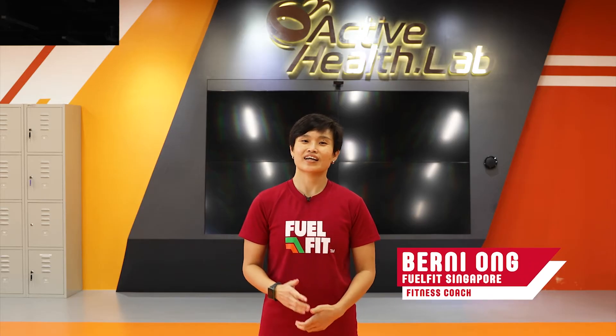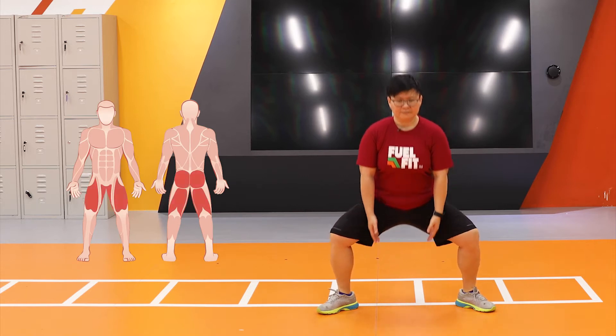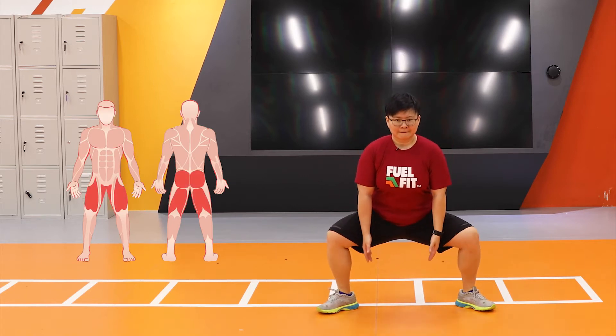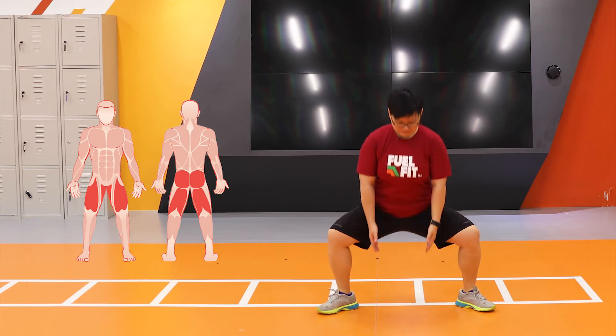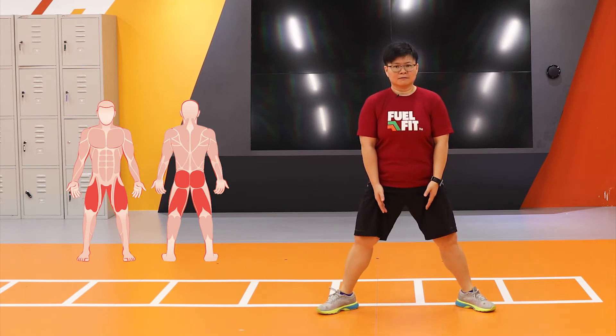Hi everyone, I am Bernie from FeelFit. Today I'll be talking to you about the Sumo Squat. This exercise places a greater focus on your inner thighs. It helps you maintain a more upright position, and because of that upright position, it places less pressure on your lower back.